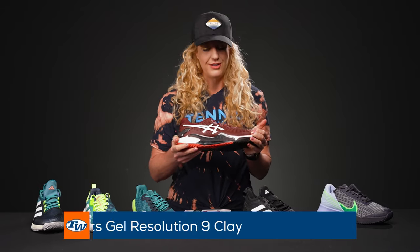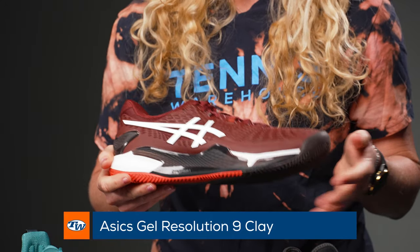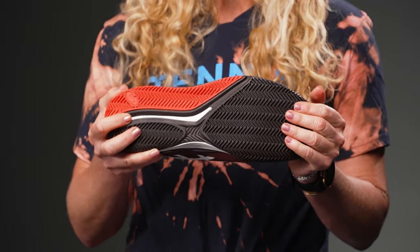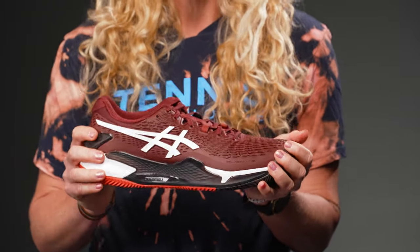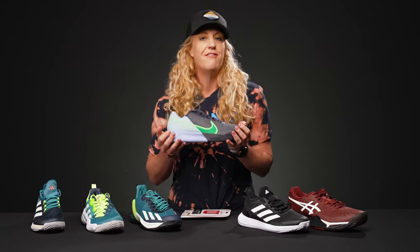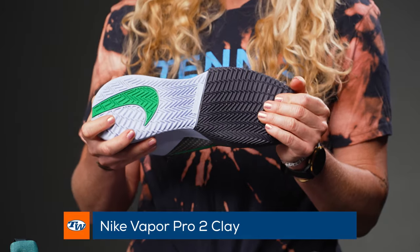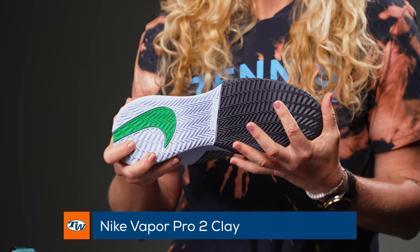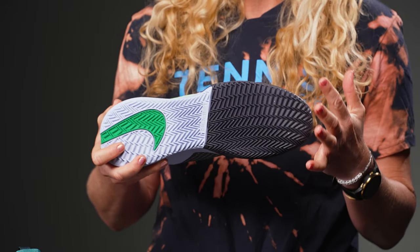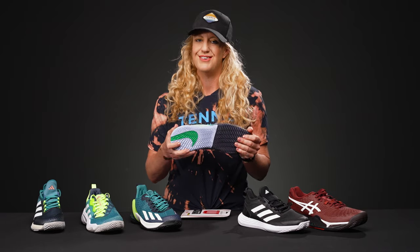From Asics, we have the Gel Resolution 9, which has quickly become one of our favorite hard court shoes, so of course we're going to love it on the clay. You're going to be able to move very efficiently in this one — it's still going to be nice and stable and comfortable. And then last but not least, the Vapor Pro 2 is coming in a clay outsole. This is the Clay Breaker outsole from Nike. They did a really innovative process to create one of the best tractions for clay courts, and we're seeing lots of pros at the French Open wear this one, so you know it's a good option.